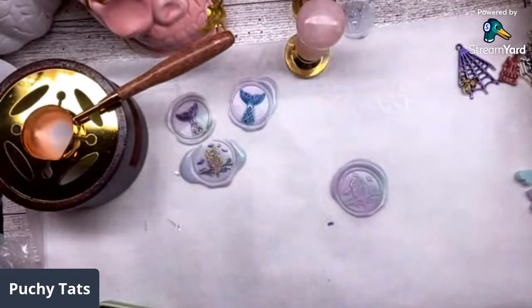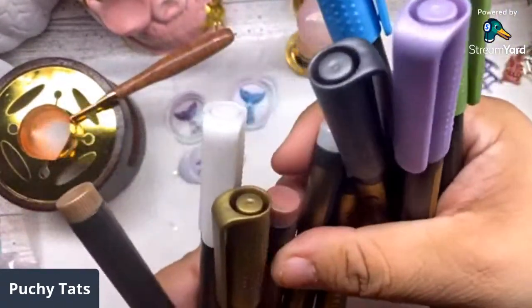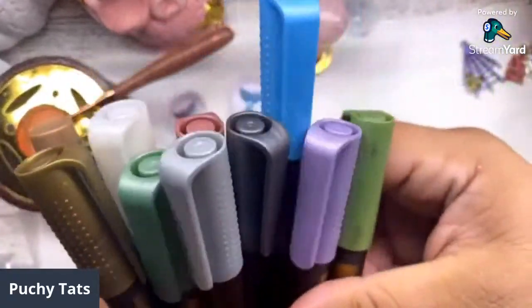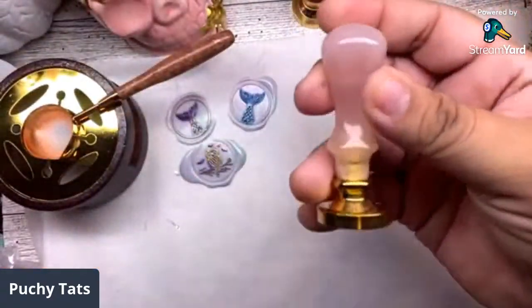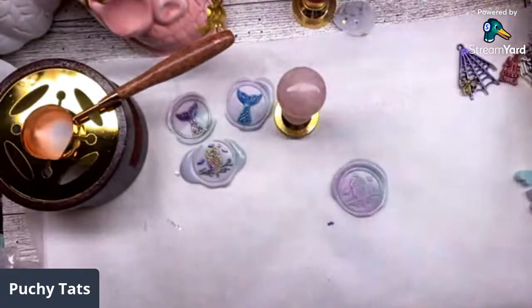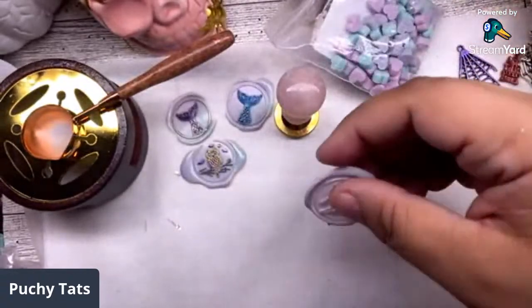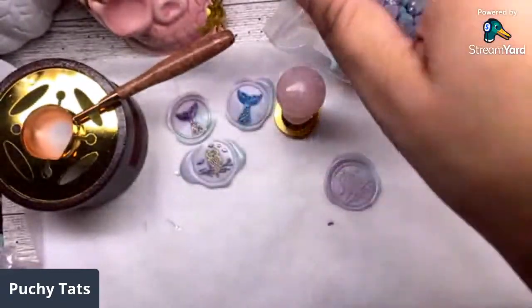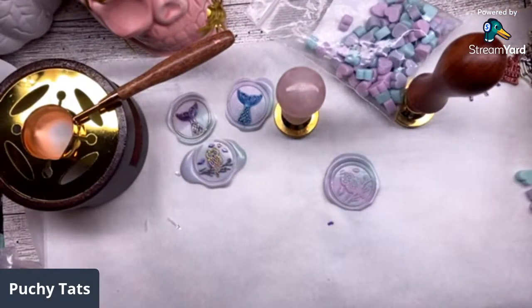Let's make some more seals. Once again, this is all stuff from CrashFire. I picked out these color markers - it's a set of ten. And I picked out this rose quartz handle and these colored heart-shaped beads. How cute are these? Look at how beautiful the colors are - they mix so well together. And I also picked out this mermaid stamp. All these items equal up to forty dollars, and if you use my code you get another five bucks off.